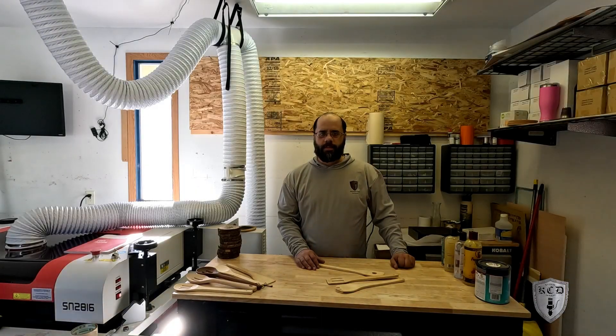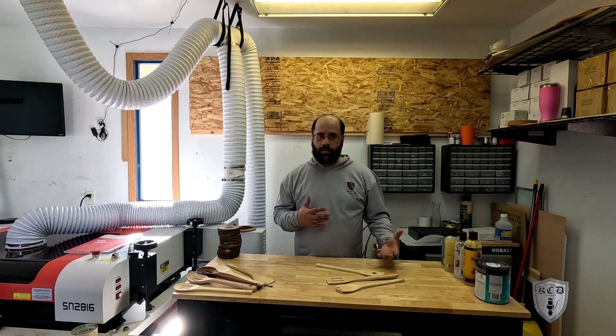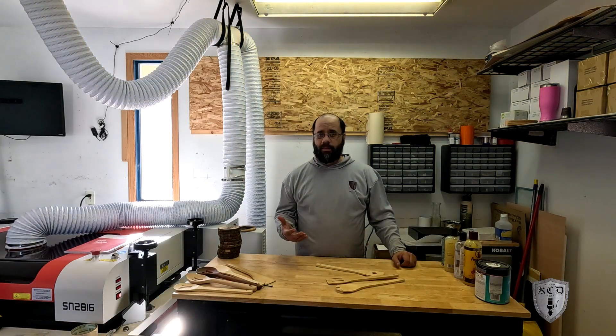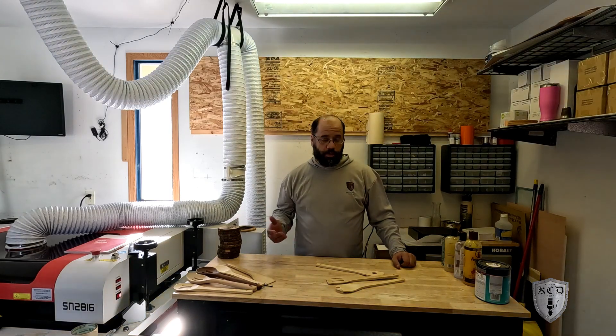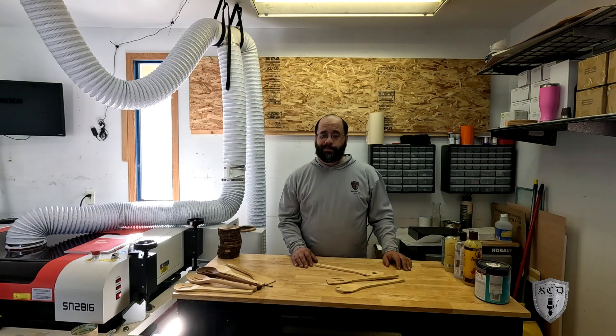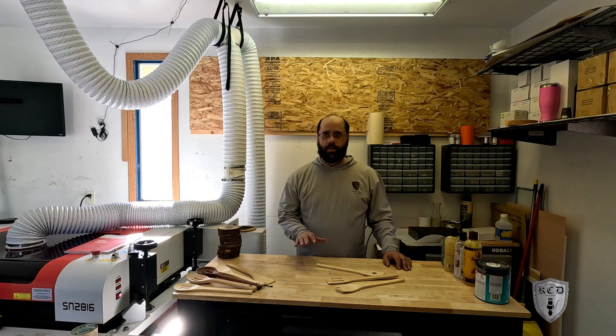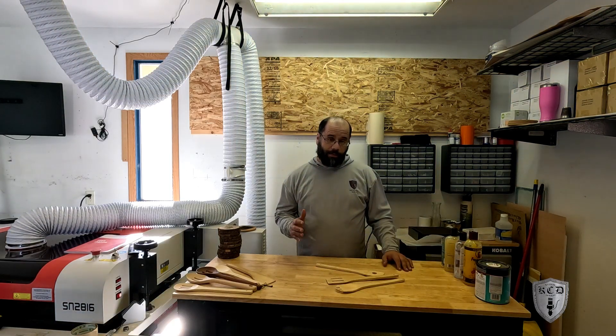Hey guys, this is Reyes with King's Custom Designs. I wanted to share a couple of pointers and products I've learned over the years for taking care of wood products — whether they're cutting boards, wood utensils, or coasters. One of the biggest things is, if you're going to wash them, hand wash only. Use some soapy water, don't soak the product, and most definitely don't put it in the dishwasher.